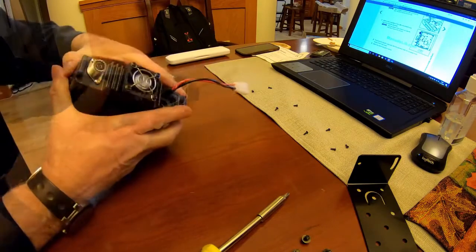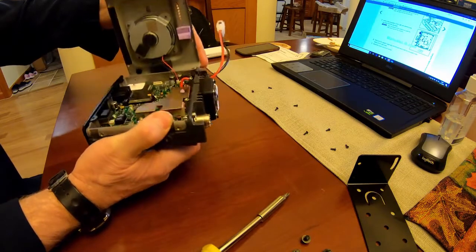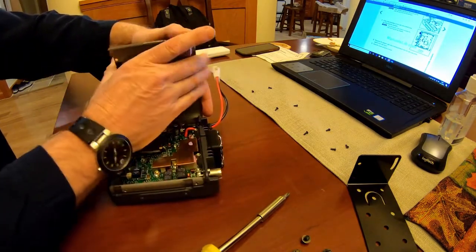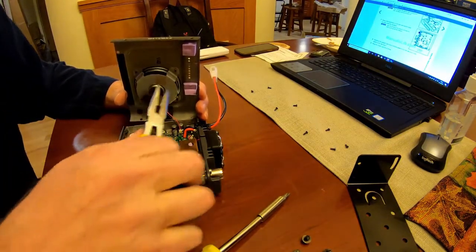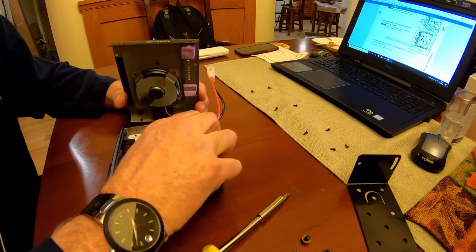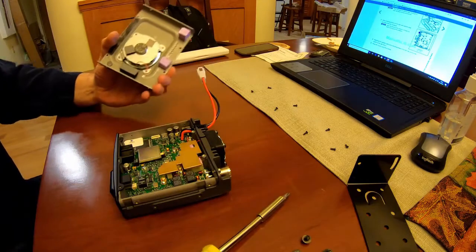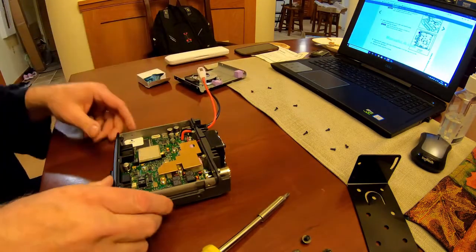Be very careful when you pull the top cover off because the speaker has very thin wires and you don't want to snap those off when you remove it. Once it's open, use a pair of needle nose pliers to carefully remove the speaker plug to get it out of the way — though to be honest, you may have enough clearance without even removing the speaker.